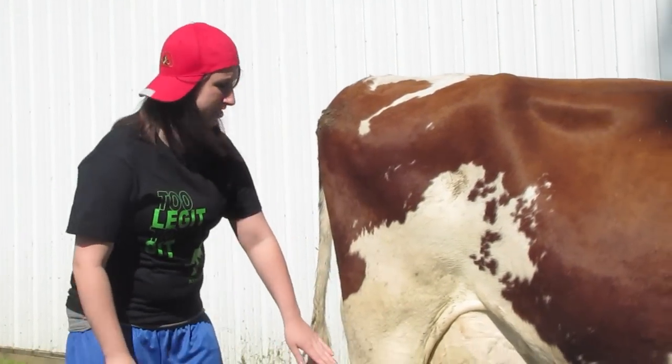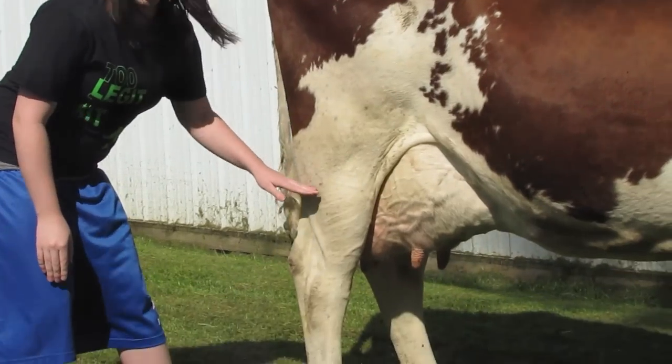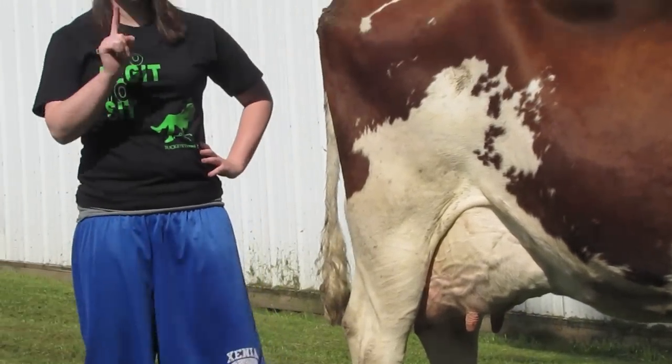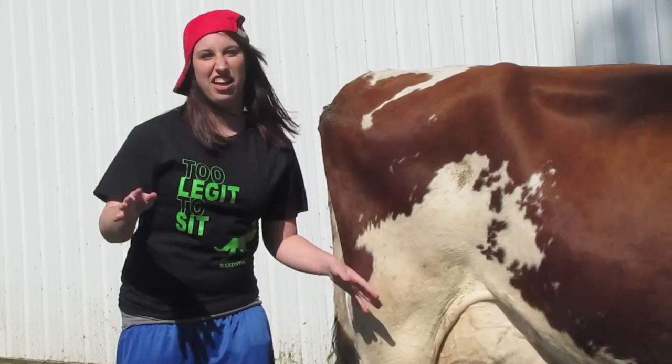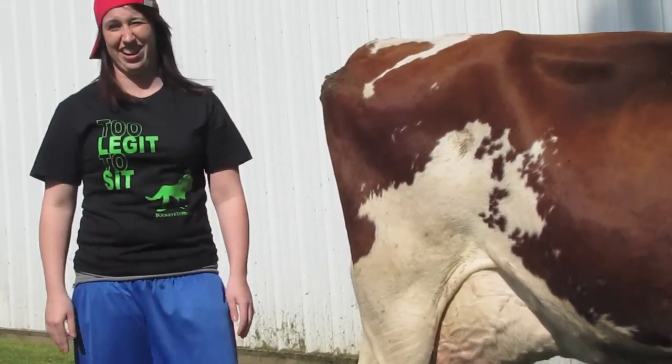Now, how we measure udder depth is on the hock. If it's up high above the hock — that's good, bruh, that's real good. If it's at the hock — meh. If it's below the hock — uh-uh, we don't want none of that.